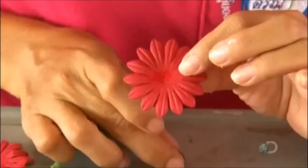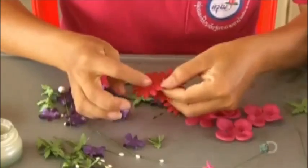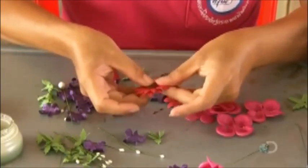To make a daisy, they take a flat flower and glue a brown paper dot in the middle. Then they glue another flat flower beneath it and a leaf base beneath that.